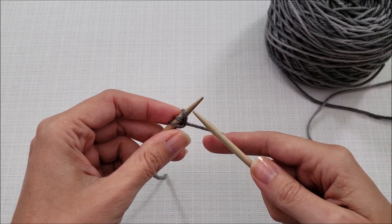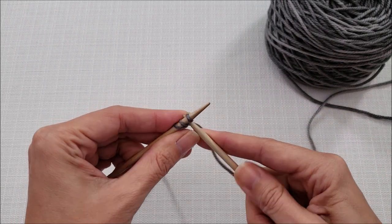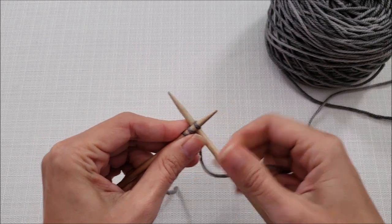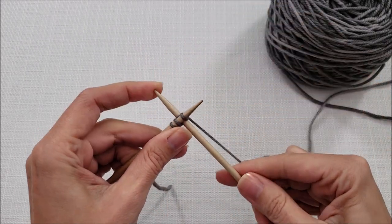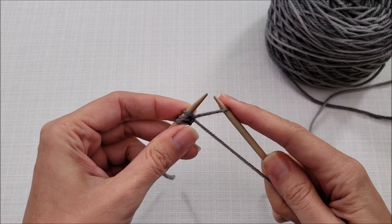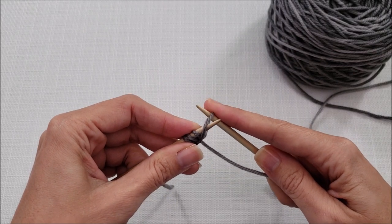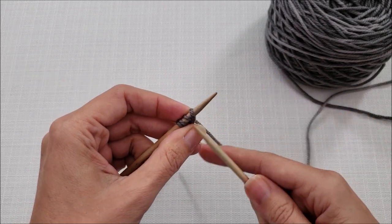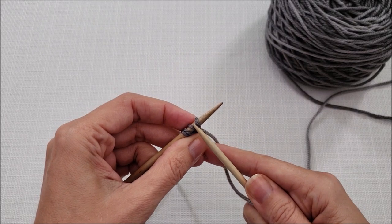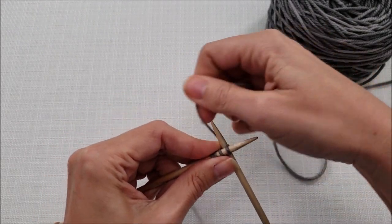Let's do one more. Insert your right needle in between the first two stitches, wrap your yarn, pull it through, and then slip the stitch with your needle tips pointing towards each other from right to left. You would just continue casting on until you had the number of stitches that you needed for your project.